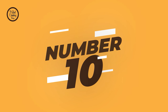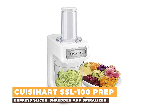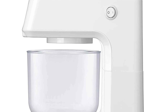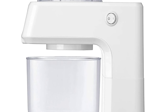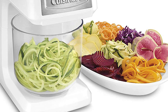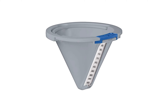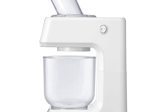Number 10: Cuisinart SSL-100 Prep Express Slicer, Shredder and Spiralizer. The Cuisinart SSL-100 Prep Express is a versatile kitchen appliance that helps you slice, shred, and spiralize fruits and vegetables with ease. The renewed model comes with an angled feed tube and pusher that can produce four types of sliced and shredded fruits and vegetables, as well as a straight feed tube and pusher that produces four types of spiraled fruits and vegetables. The unit features a five-cup, 40-ounce plastic work bowl and four cutting cones with different thickness levels ranging from 2.5 millimeters to 9 millimeters.